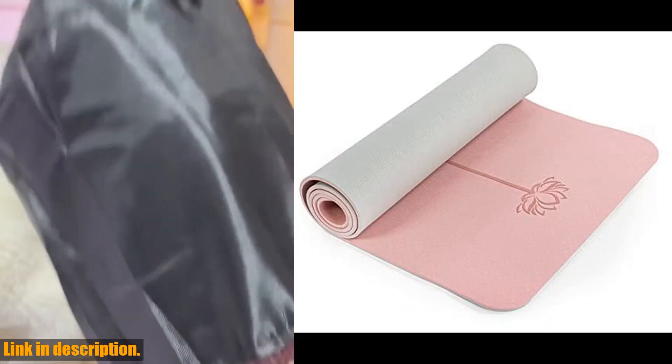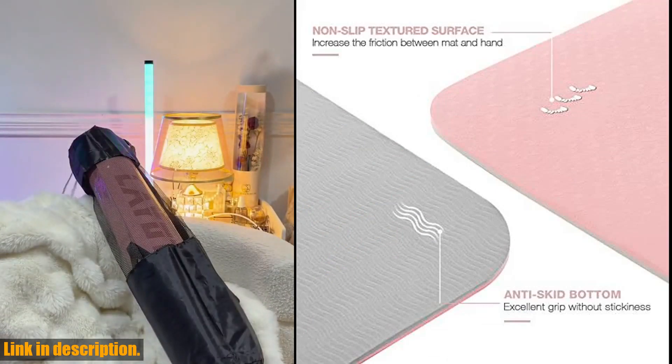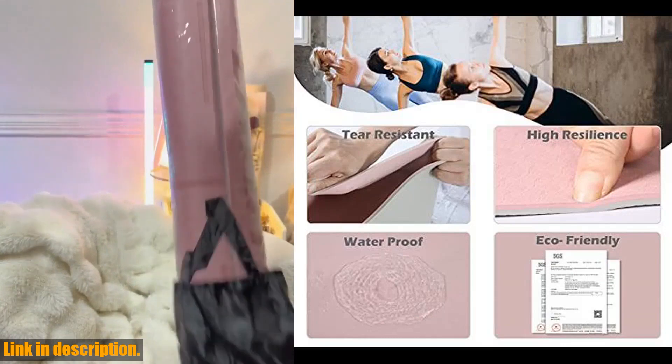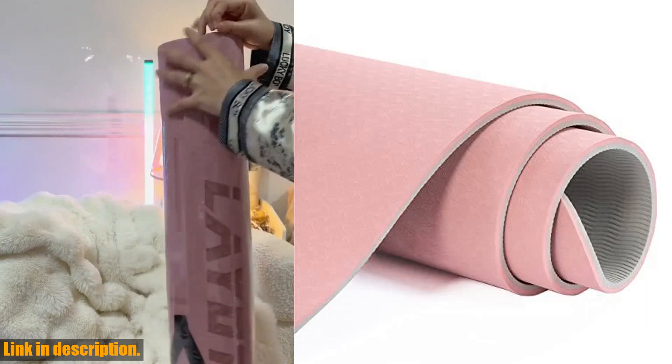So, what are you waiting for? Elevate your yoga practice with the Yumanu Yoga Mat today. Check out the link in the description to get your hands on this game-changing mat. And don't forget to subscribe to our channel for more amazing products and reviews. Namaste.